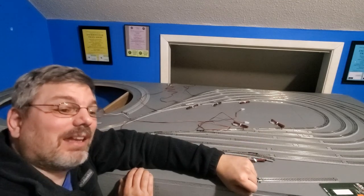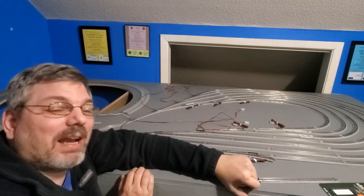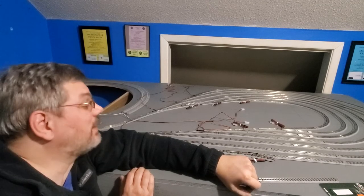This thing is getting more and more fun by the week. I can't wait to see how it turns out.